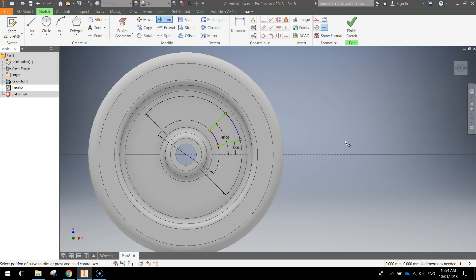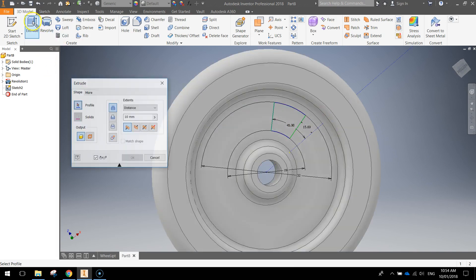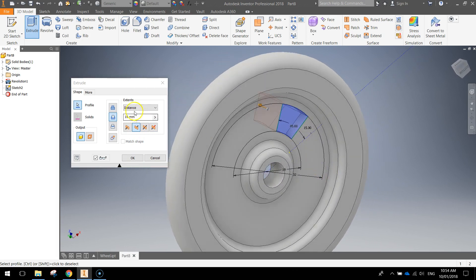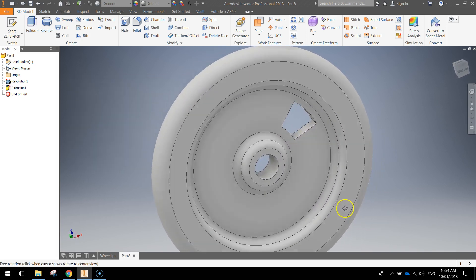Once you're left with that little shape, finish the sketch. With that shape, we're going to do an extrusion and cut it out of the wheel. Click extrude, choose the cut option, click on the shape so it's selected. The distance can be set to all so it cuts out everything behind it. Click OK and you've now got a hole in your wheel.